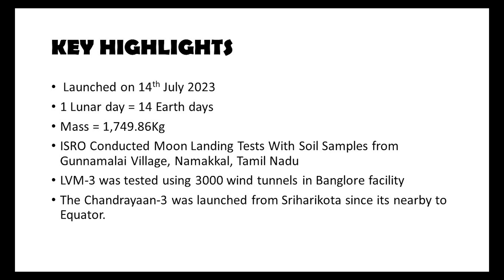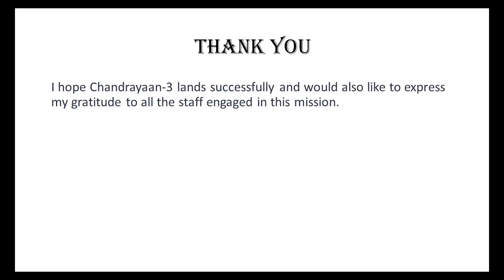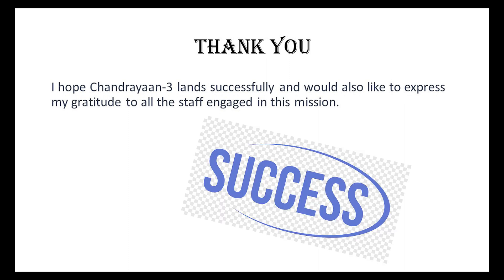Chandrayaan 3 was launched from Sriharikota since it is nearby to the equator. I am delighted that Chandrayaan 3 has successfully landed on the lunar south pole surface and I believe this mission will greatly contribute to future lunar endeavors. I would like to express my gratitude to all the staff involved in making this mission a reality. Thank you and have a wonderful day!